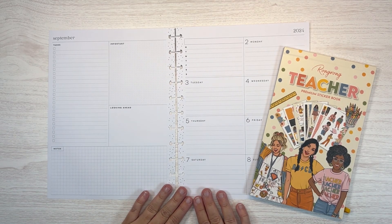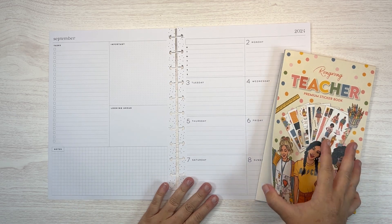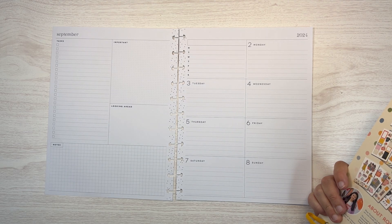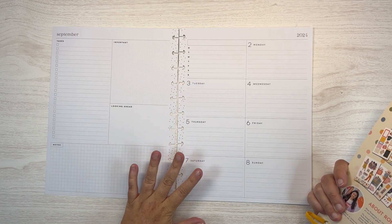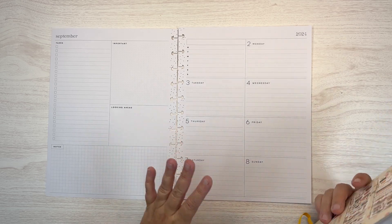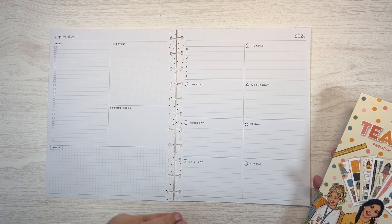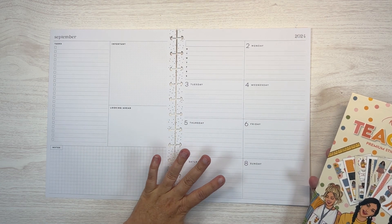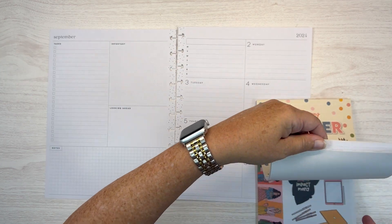Hi, I'm Merritt. Welcome back to my channel, and welcome if you're new. I'm only organized in my planner, and today I am planning in my September — this is the week of September 2nd through 8th. This is my work planner. It is a big dashboard Happy Planner. I work as an instructional coach at an elementary school, and this is the planner that works best for me for that role.